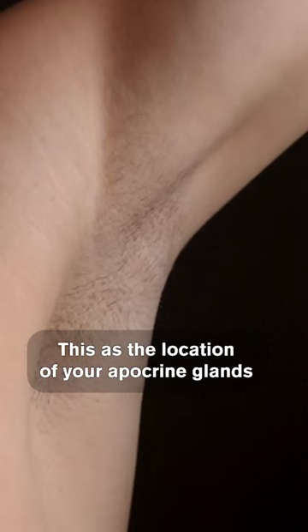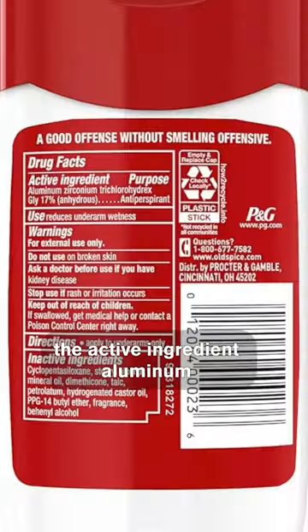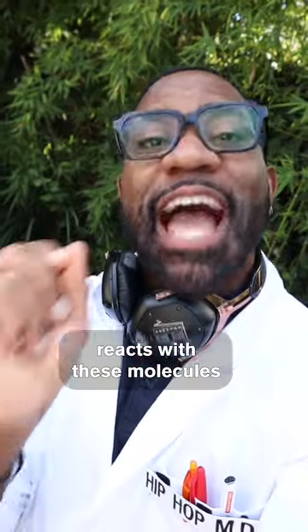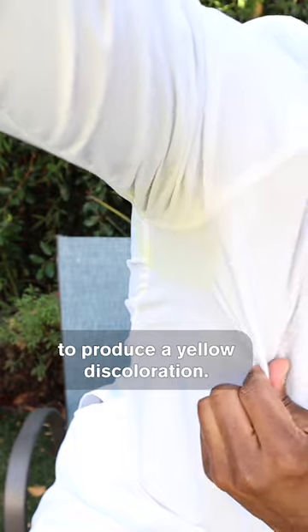This is the location of your apocrine glands that produce sweat composed of protein, sugar, and ammonia. When this sweat comes in contact with your favorite antiperspirant, the active ingredient aluminum reacts with these molecules, as well as the cotton fibers in your shirt to produce a yellow discoloration.